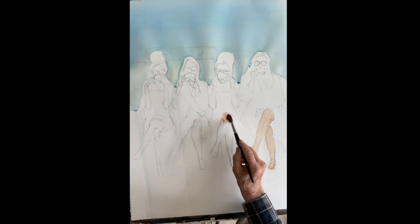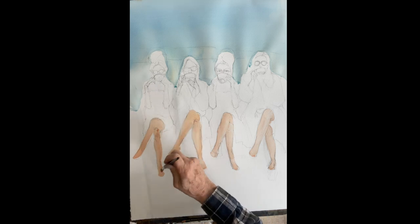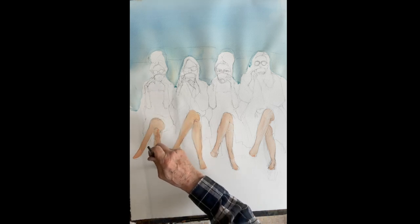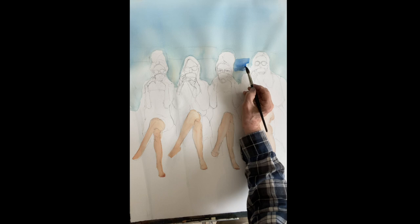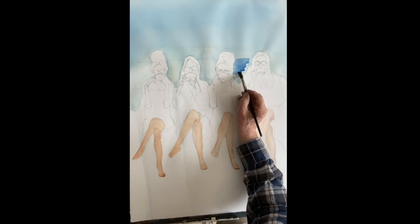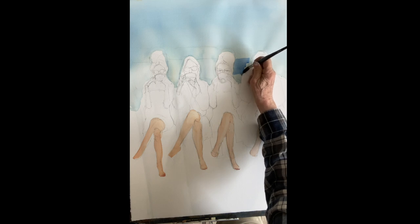We're going to go through all their legs first while the sky is drying. You can follow along here. I put in the legs, dried it, and now I'm putting in the ocean — they're sitting in front of the ocean.